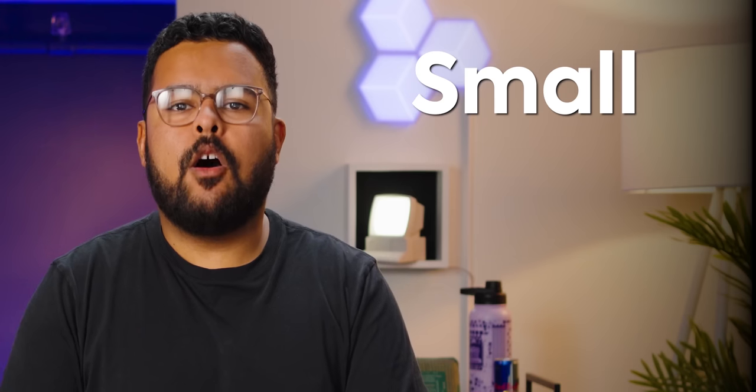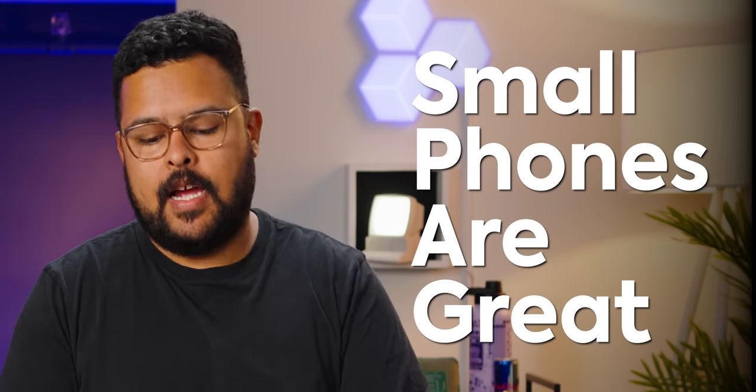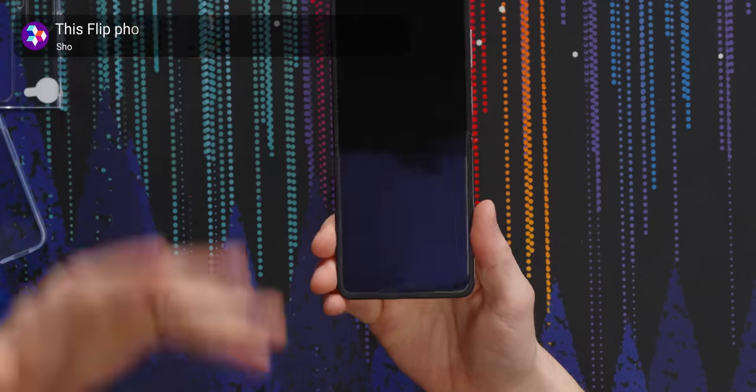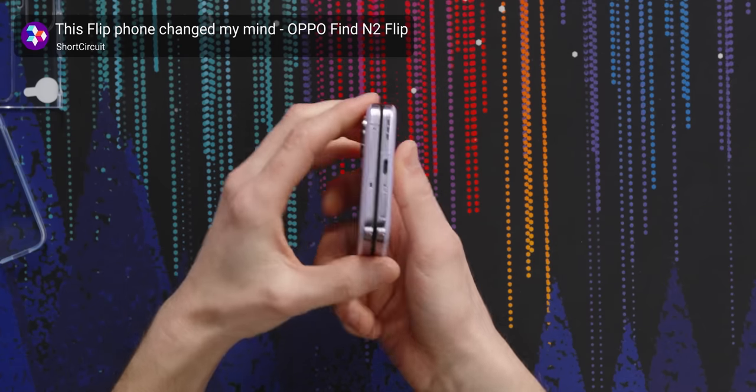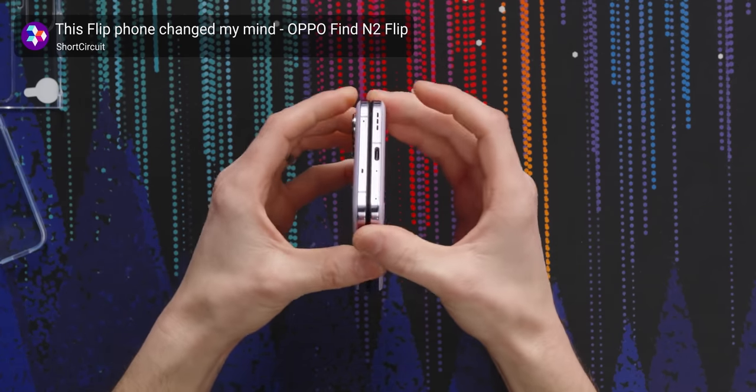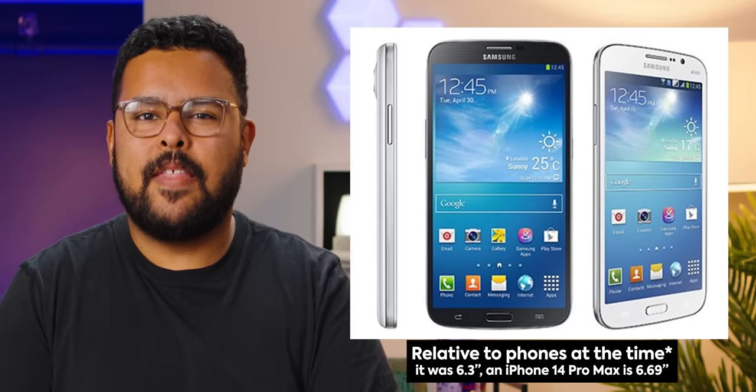Apple might not believe it anymore, but small phones are great. I miss when mini phones were around, and I think it's one of the reasons why I like flip-style phones — you can still have a whole phone package just condensed into a small body. I don't want to carry around a seven-inch tablet. Remember the Samsung Galaxy Mega? That thing was nuts.